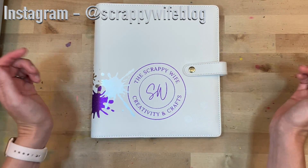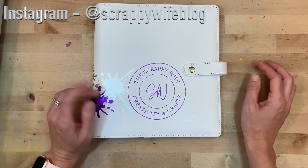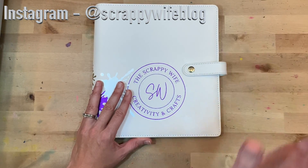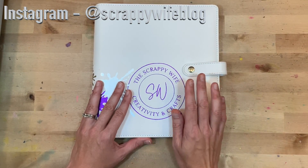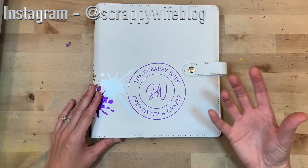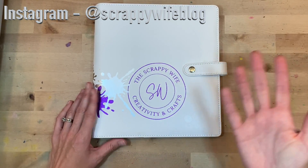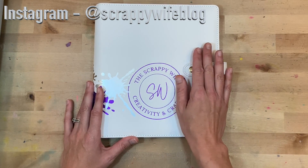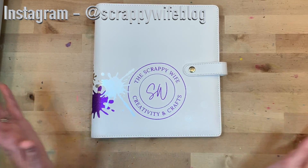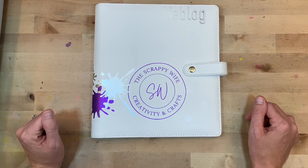I have linked all of the supplies I used down below — heads up, some of those are affiliate links. It doesn't cost you any more, but it does go a long way to supporting this channel. A huge shout out to my scrappy YouTube members — thank you so much for your monthly support. If you're interested in scrappy YouTube membership and some of the perks members receive, make sure to click that join button or check the link in the description. I hope you have a fabulous day and as always, keep it creative!